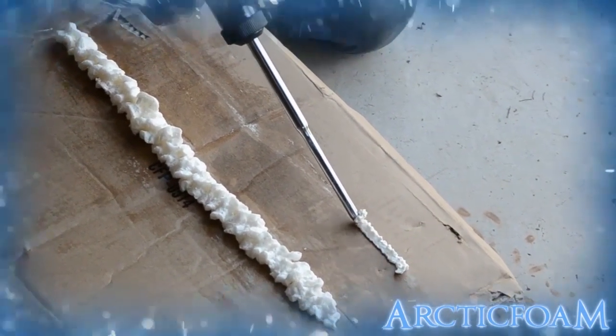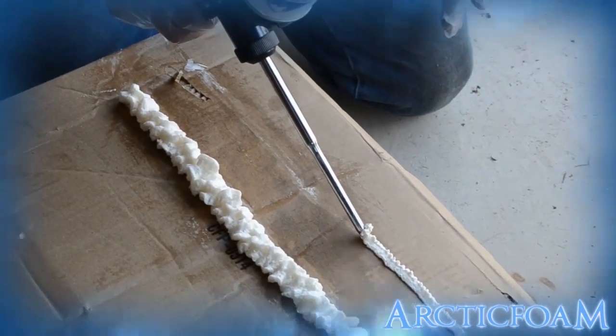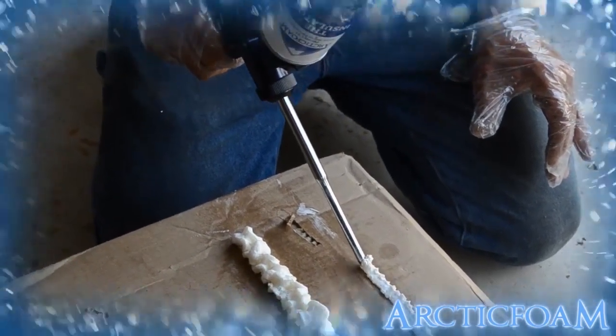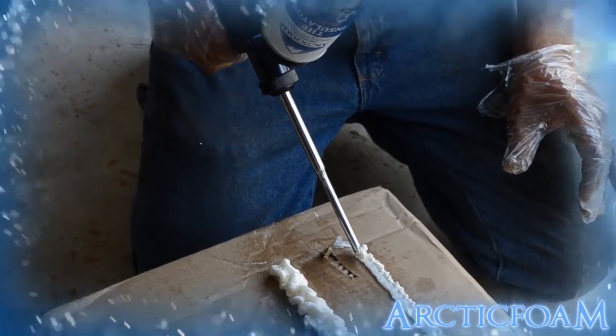With control over the amount of product you dispense, you'll prevent spraying too much and making a big mess. This allows you to easily apply low pressure spray foam to the desired thickness.